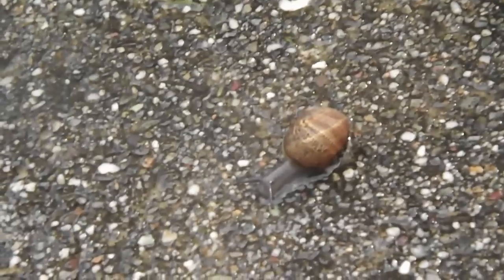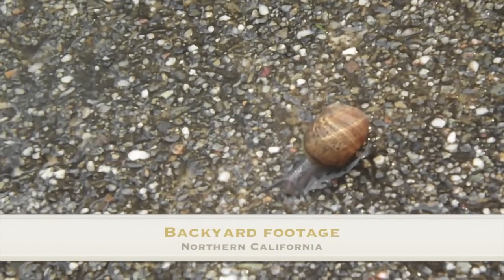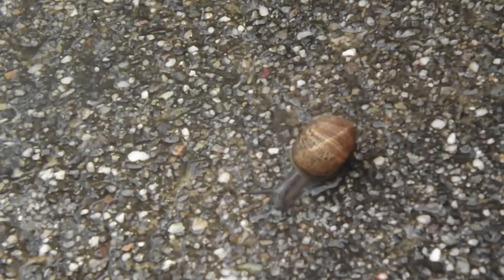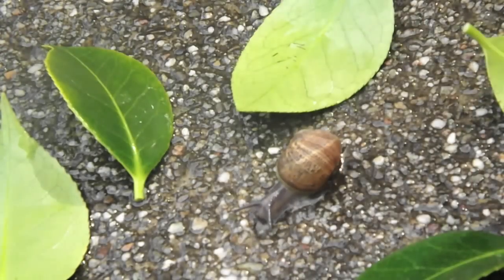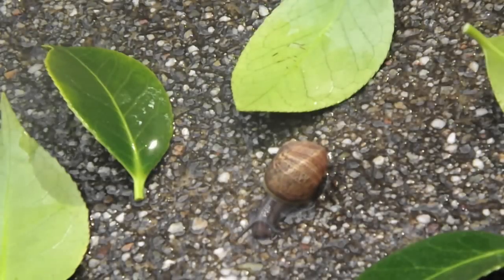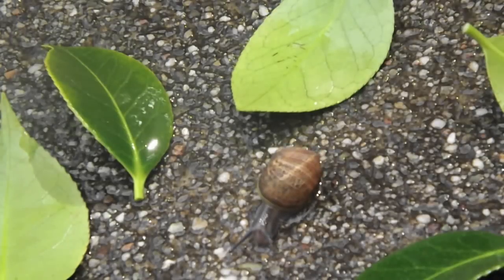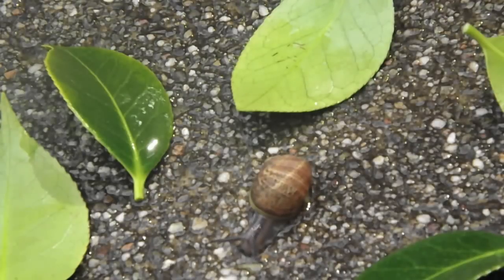This is a snail, his name is Mr. Snail. How you should make a good environment is to find some leaves and put them around him so he feels at home. You'll want to get a cup of water and just put it on the ground and he'll enjoy that, because he doesn't want a big puddle — he just wants the ground to be wet so he can lick the ground.